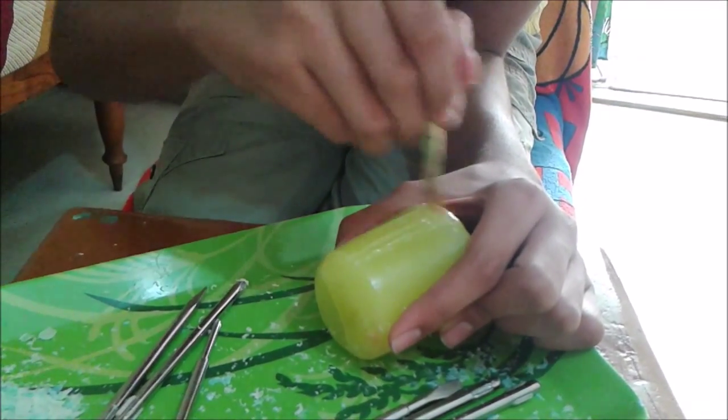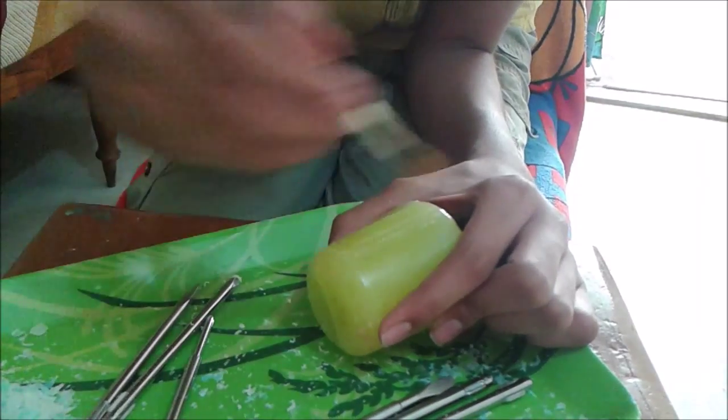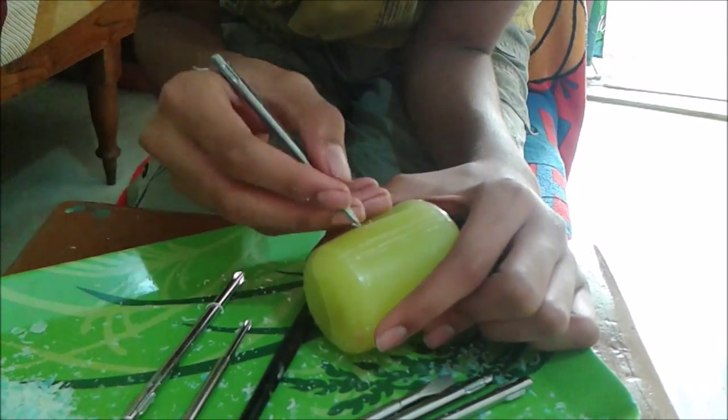Clean off all those wax shavings using a good brush. You can see it becomes clean again for you to work.